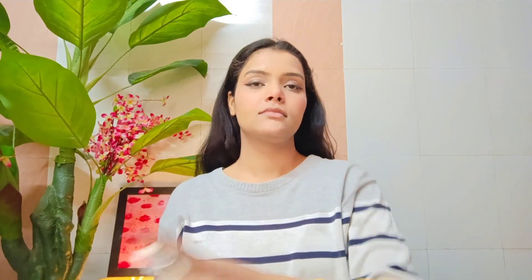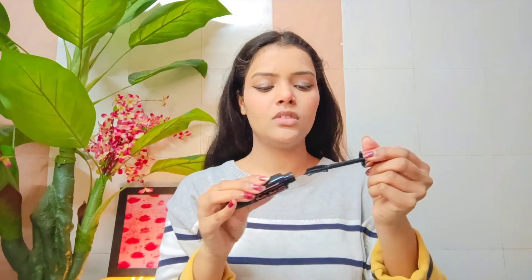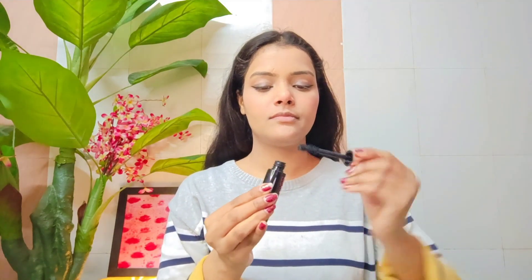I fix everything with a makeup fixer spray. I use my favorite brand and it really sets the look well — I really like how it turns out.